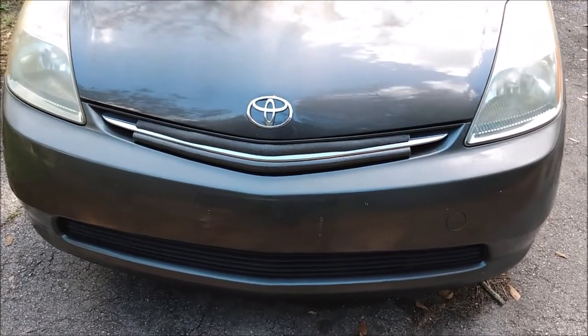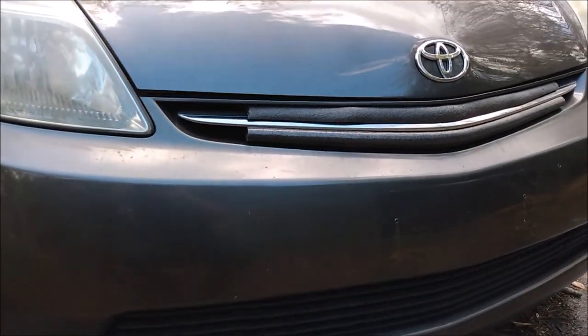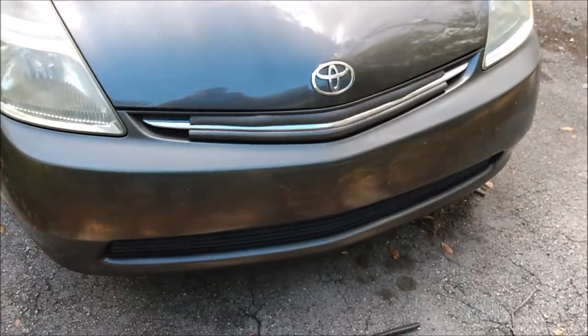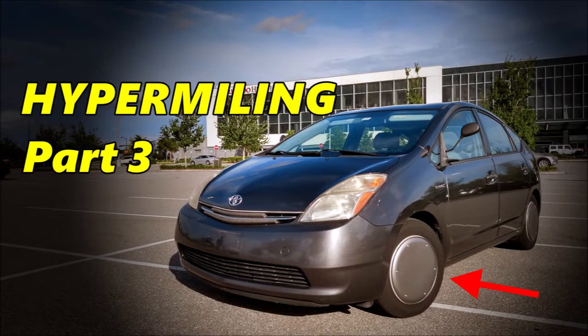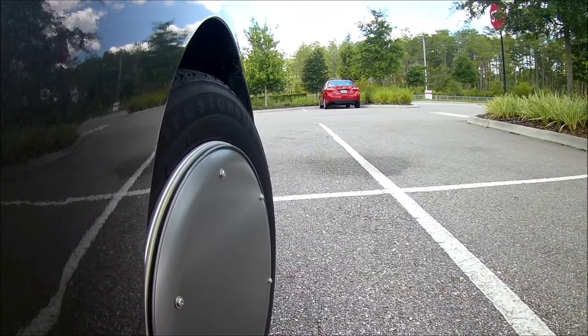Hey folks, it's been a while since I made a Prius video so let's do a quick recap. I've been modifying my second-generation Prius to improve fuel economy. First I installed some foam rubber insulation in the grille to help the engine warm up faster, then I installed some motorcycle mirrors to reduce aerodynamic drag, and I also installed pizza pan wheel covers to reduce the drag.